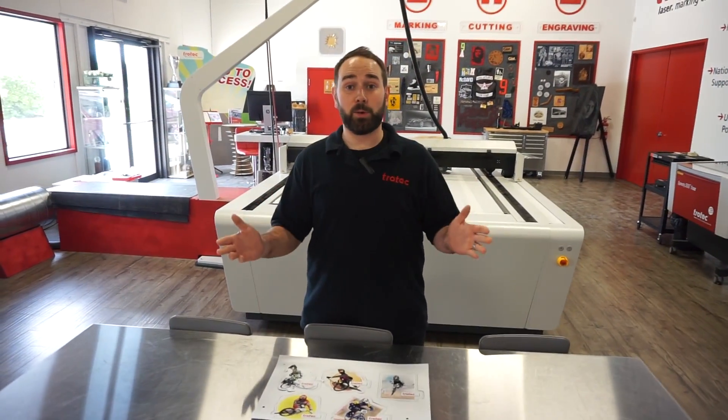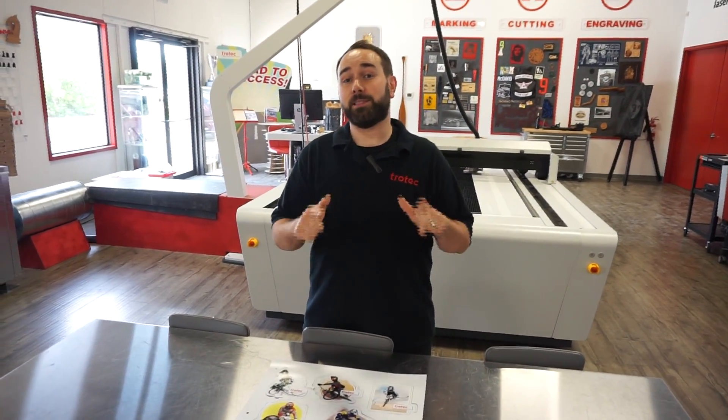If you want to know how we created this artwork, click on the video link in the description below. Thanks for watching guys. If you have any questions, don't forget to leave them in the comments below. Like and subscribe.